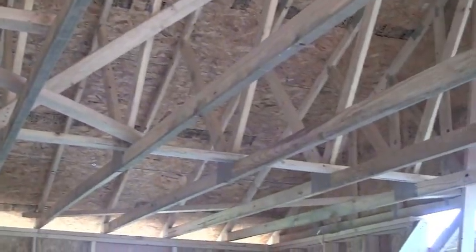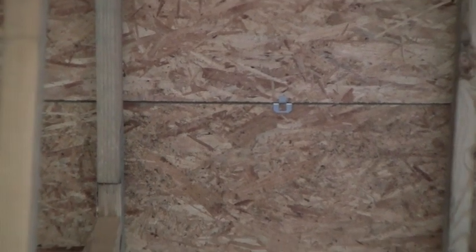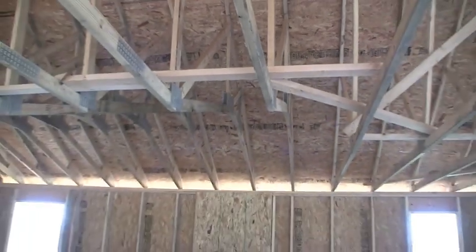The OSB sheathing — we use 7/16-inch sheathing with little plywood clips. You can see them up there at the seams, and that helps to hold everything rigid in between the roof trusses. So we tie all that together and it helps hold the roof really square.